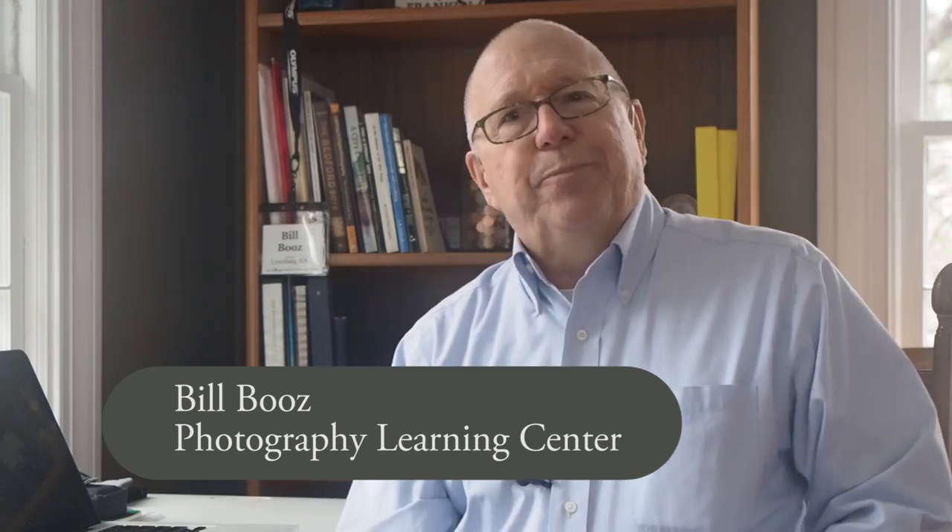I'm Bill Booz and this is the Photography Learning Center. Today I'd like to show you a new concept camera from Olympus, the Olympus Air A01.